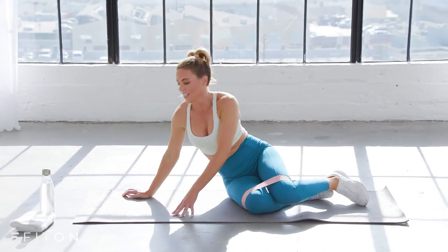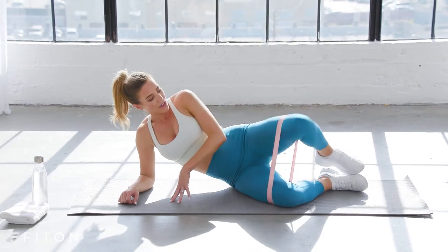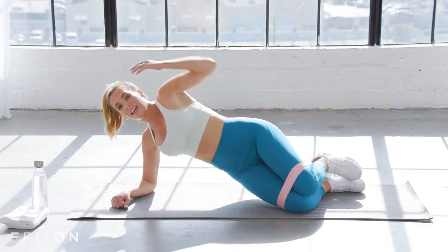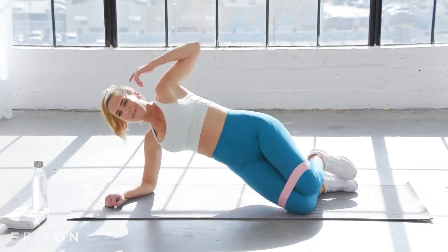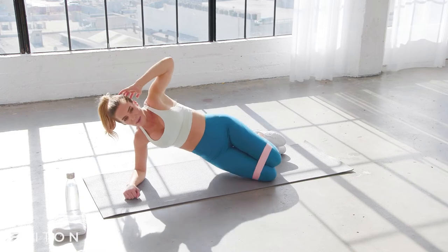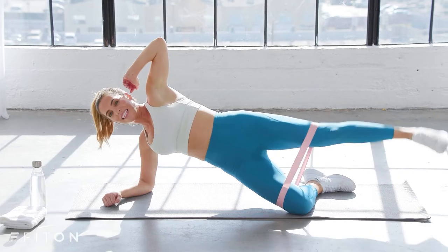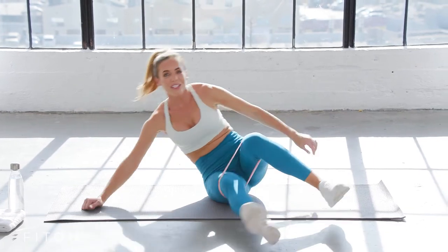Come onto your side body. From here we're going to work into a clam with a hip raise. Keeping that resistance band right where it is, you're going to lift, opening the knees, close them, then lift the hips. Open and lift. So not only are you working the abductors, you're getting into the glutes, into the hips, and a little bit into that love handle area. Lift, plus a stretch. Up and open, lift up and down. Just four more — lift for three, two, and one. Hold here, extend the leg, lift — eight, seven, six, five, four, three, two, and one. Exhale, let it go.